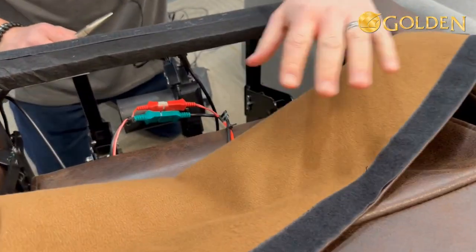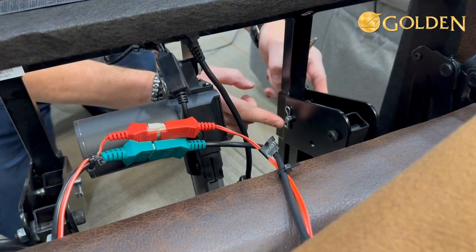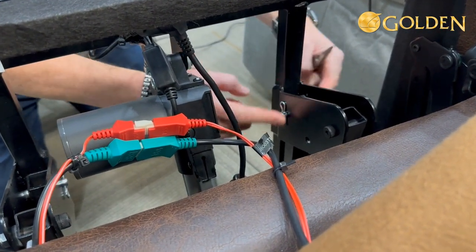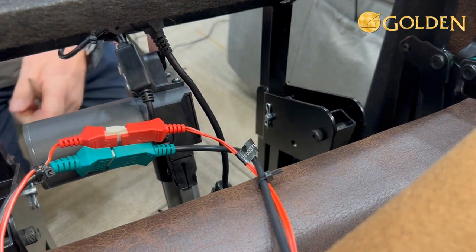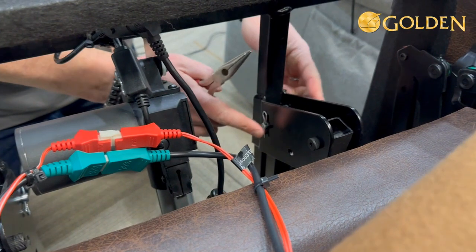You can see that all we have to do at the back of the frame is move this pin from the lower hole to the upper hole. There's one on the left side and one on the right side, so there's only two you have to worry about.